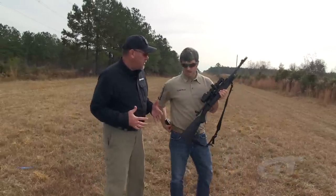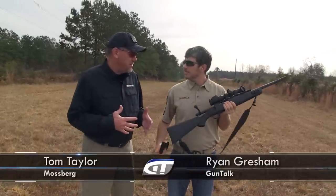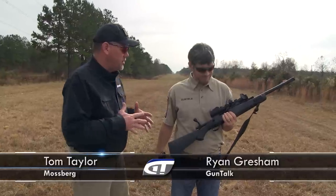That's what makes the Scout configuration so awesome — it really can be used for hunting drills, tactical exercises, and the applications are limitless. And Mossberg's really excited to be introducing the MVP Scout, a new gun for you guys.